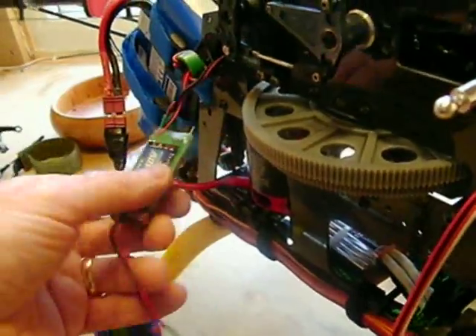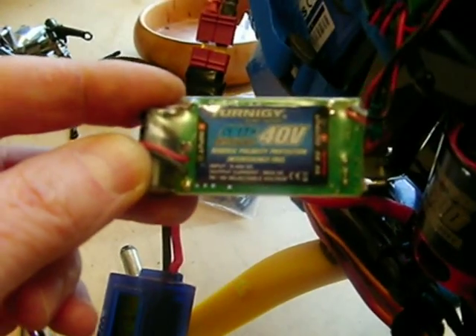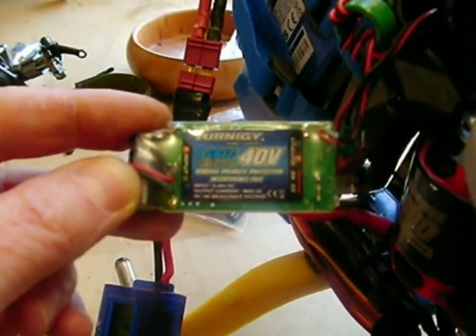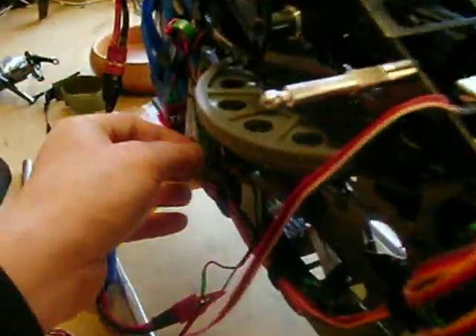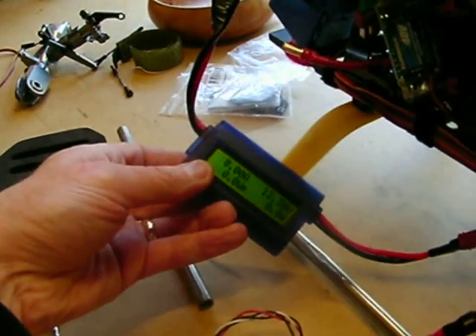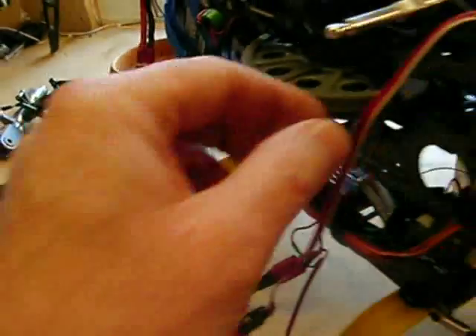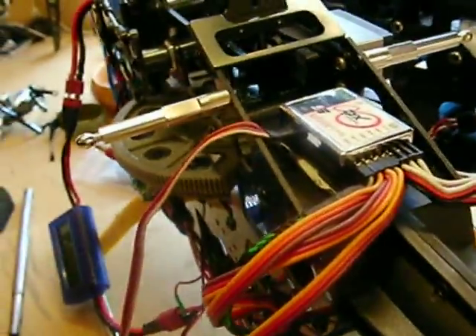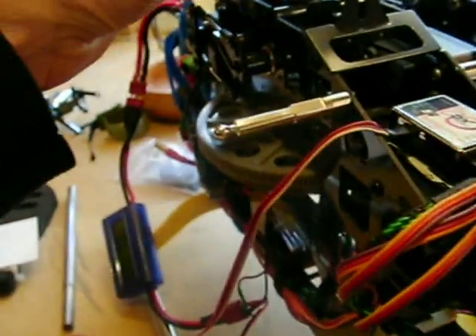We've been flying this for over 200 flights with just a little 5 amp BEC from Hobby King. It's run fine for all those flights and it's 5 amp rated, so it should be sufficient. The servos are only going to draw 1.3 amps in total when using the flybarless unit, but the voltage drop across it is significant enough to make these servos chatter.